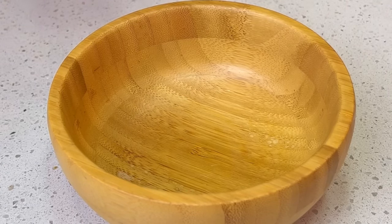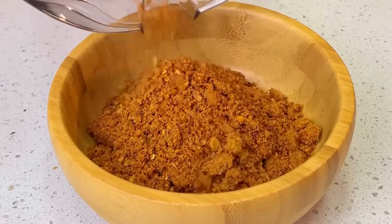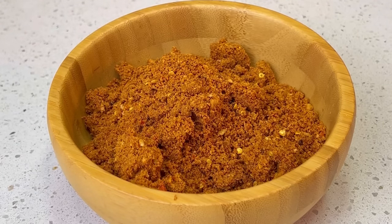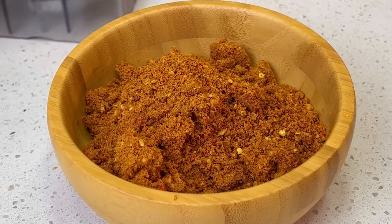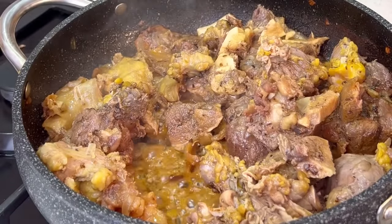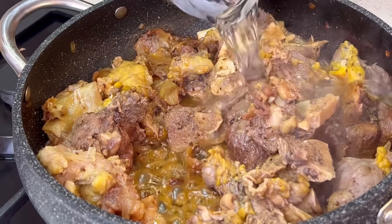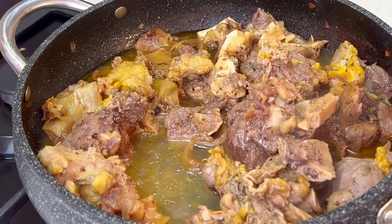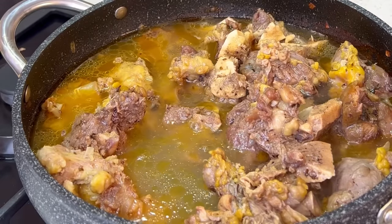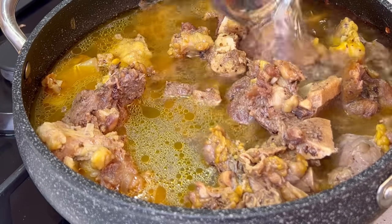I'll transfer this to my bowl and set it aside while I check on my meat. My meat is softened — you can see the water has dried, which means this meat will be very flavorful. I'm going to add more water, about two and a half cups, to allow it to have some free movement.